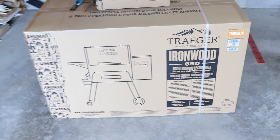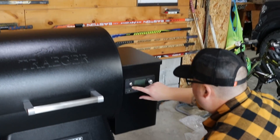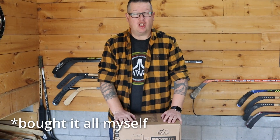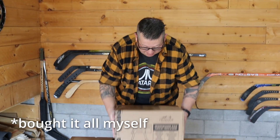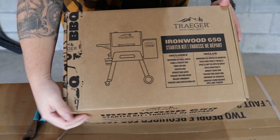Just got it. Gonna unbox it, set it up. So bonus to this Ironwood 650 - it came with this amazing starter kit. Let's open this up and see what I got.